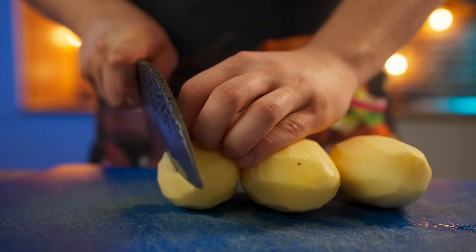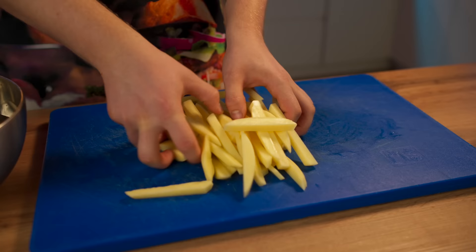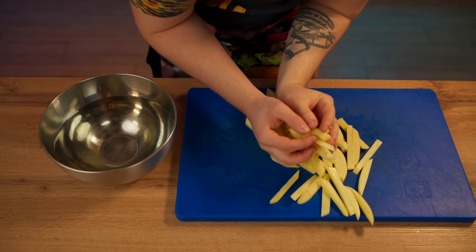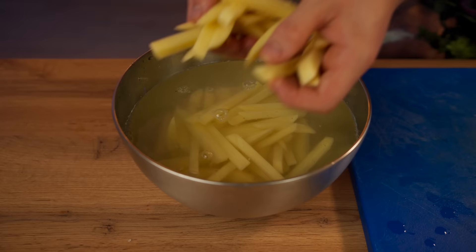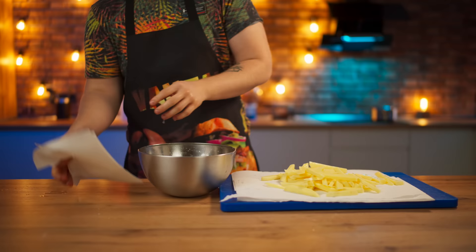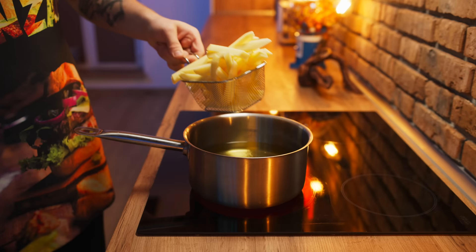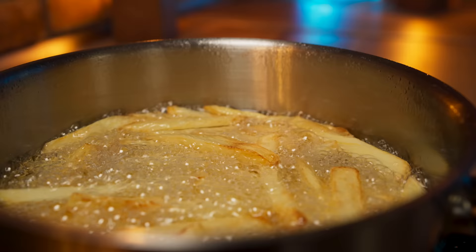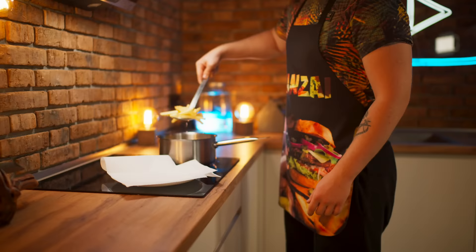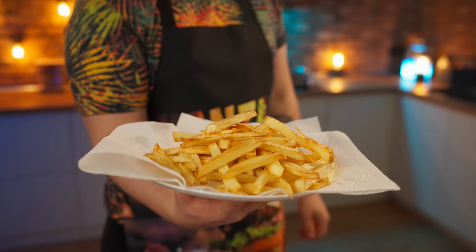As part of our Doner Kebab, there are also french fries, so we cut up some potatoes into cubes. We're going to put those into cold water for 15 minutes so that the excess starch comes out. Then place them on paper towels and dry each potato slice. Fry the potatoes for five minutes, and as soon as they start to turn golden, take them out. The french fries are ready.